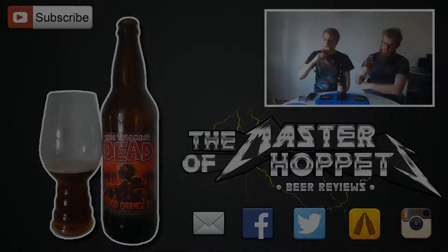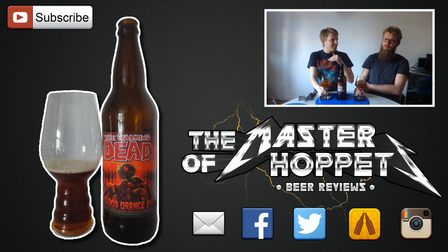So yeah guys, that does it for the beer review of the Terrapin The Walking Dead Blood Orange IPA. Definitely let us know what you think of this bad boy if you've had a chance to try it. Thanks a ton to David for this one — it was cool to try The Walking Dead beer. As always, remember to subscribe, check out the Facebook fan page, Twitter, and Instagram. Cheers, and see you guys in another beer review.